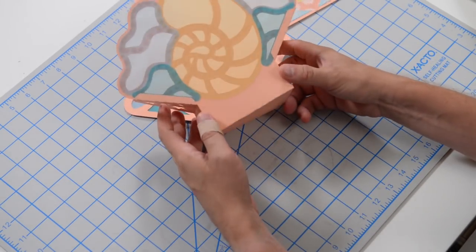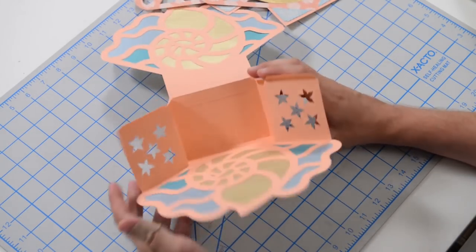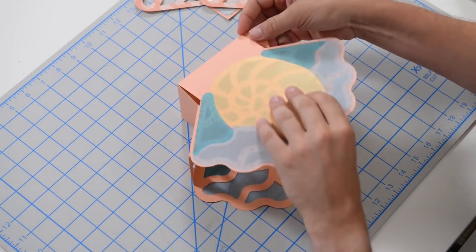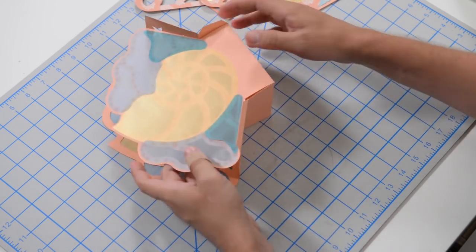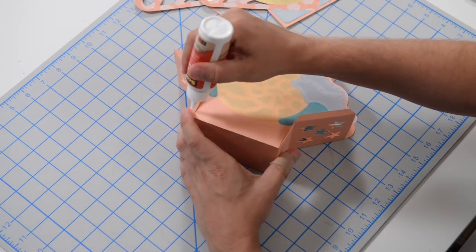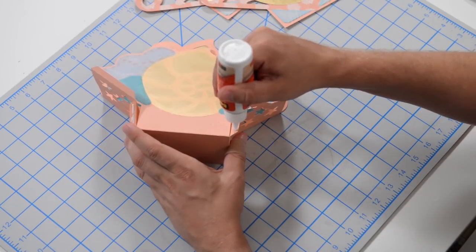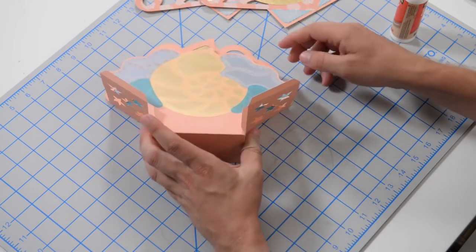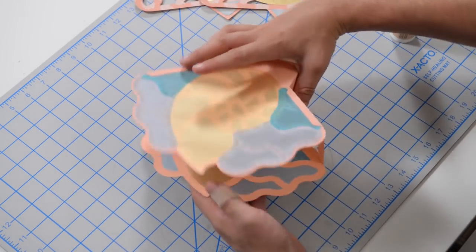One side is pretty much constructed. Repeat the same process on the other side — flip those tabs up to allow this to kind of fall through. We can begin by putting glue on the inside of this tab. Let's try to do both at the same time now that everything is holding together. Flipping the tabs back in, put this down on your table and get your hands in there.